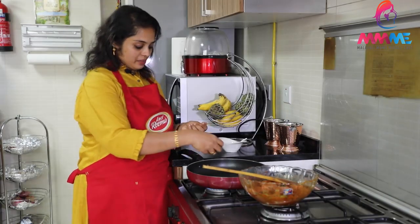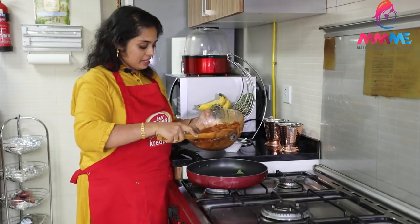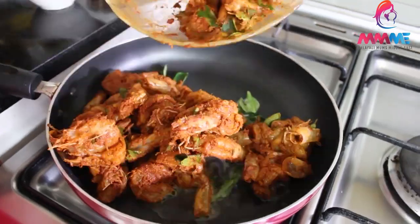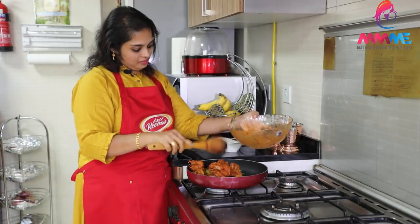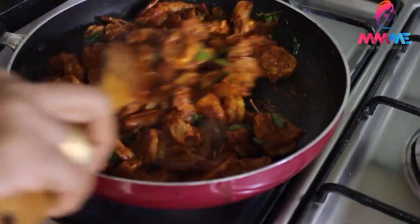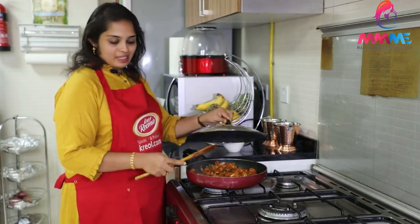Let's cook a little bit of curry. Put the rice in the pan, let's mix the rice in the pan. Let's fry it.